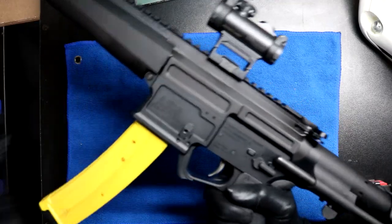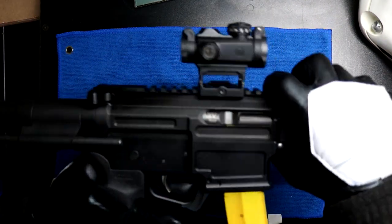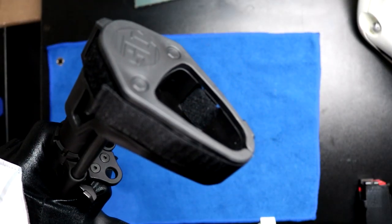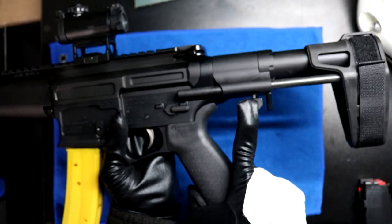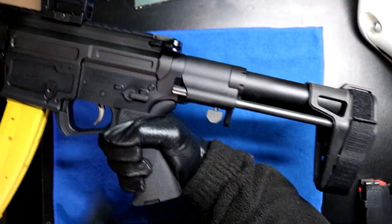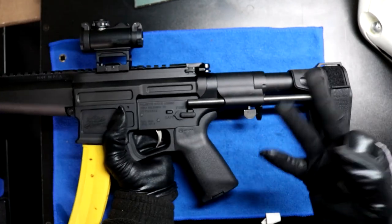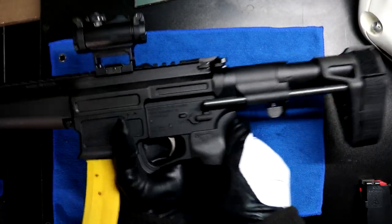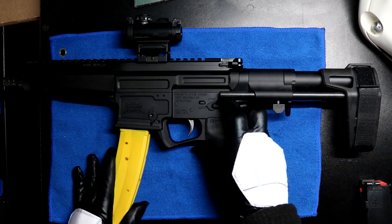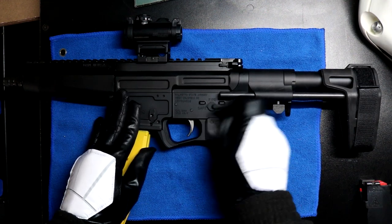Out of the box it came with this very snazzy pistol brace from SB Tactical. It has a release switch right here and three positions for this pistol brace. If you're familiar with ARs, you're quite familiar with the safety selector — safe and fire.